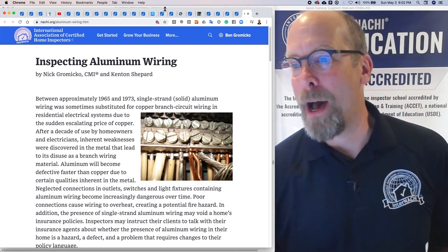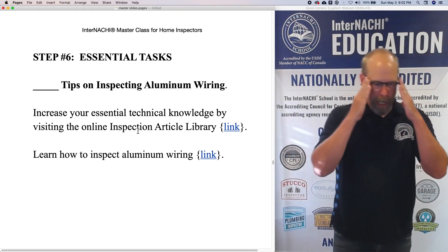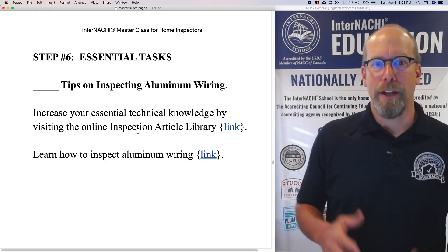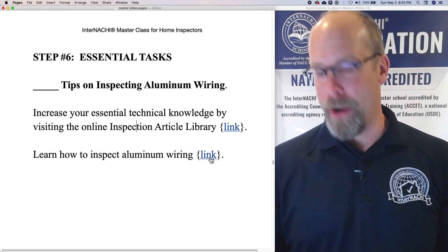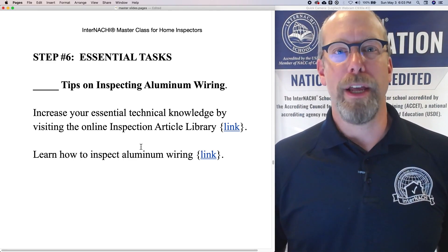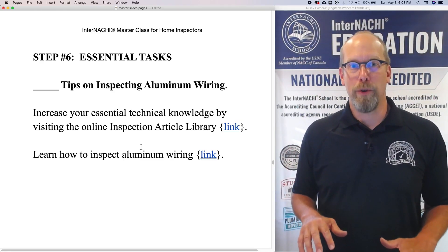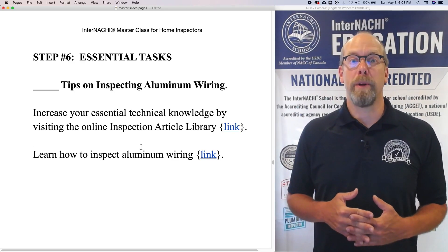So don't freak out about testing yourself and seeing that you're weak on how to inspect aluminum wiring. We have a huge inspection article library just for you, with a direct link on how to inspect aluminum wiring right there. Click the link now — it's a five-minute read and a great time to learn how to inspect aluminum wiring so you're not freaked out when you come across it during your home inspections.